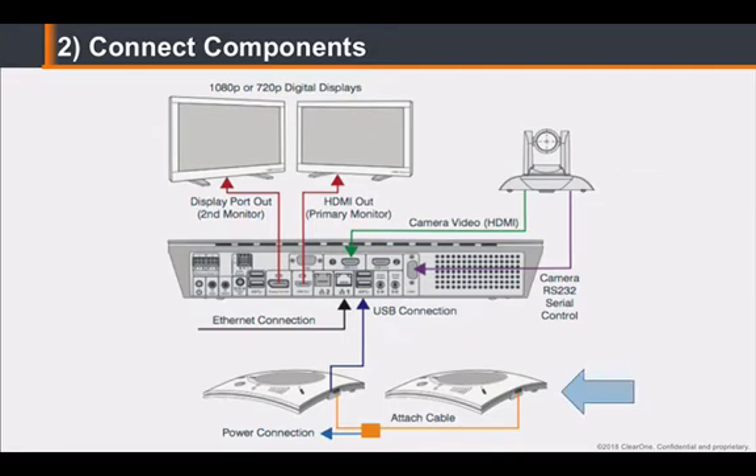Then connect the camera's power supply to the camera base. Connect the chat-attach speaker phones using the provided USB cables and the power supply to the second chat-attach unit. Plug into the desired network using the Ethernet connector.